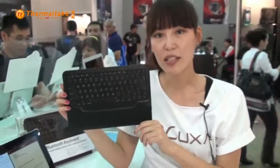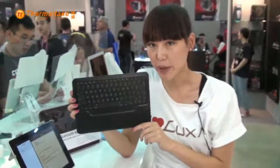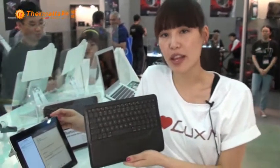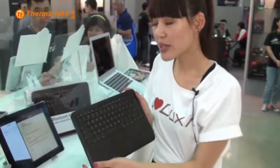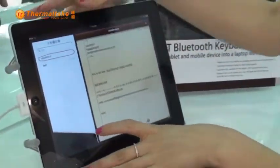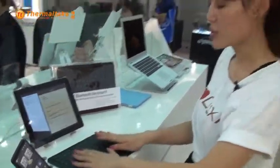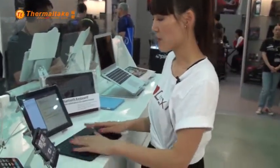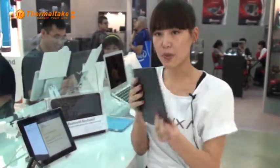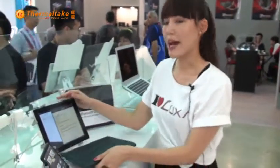Next up is our 2011 latest product: the Slim BT Bluetooth keyboard that works with iPad 1, iPad 2, and iPhone 3 and iPhone 4. What's really cool is if you have an iPad and one of our holders, you can easily have a mini workstation with the Bluetooth keyboard. It's very slim, all made of really nice material, very portable — you can bring it everywhere you go, and it works great with iPad 2.